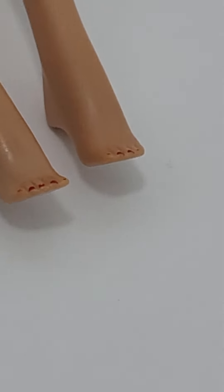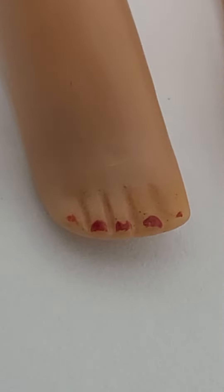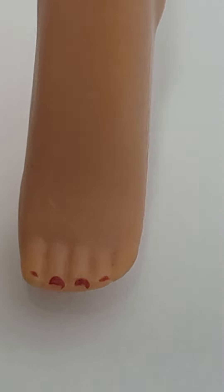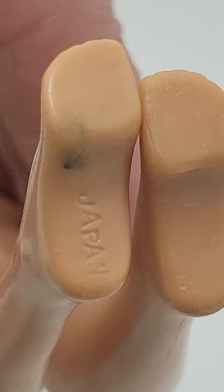Let's go down to her toesies. Some of the toenail polish is worn off. Then we will go and see her feet. There is Japan. Like I said, I have not tried to clean her or anything — I will let the professionals do that.